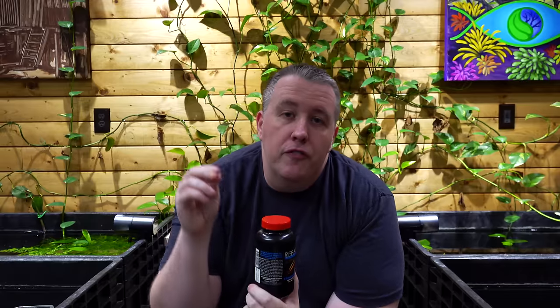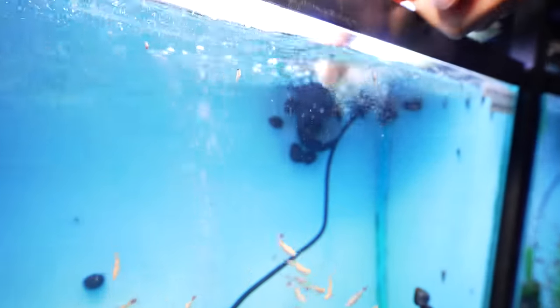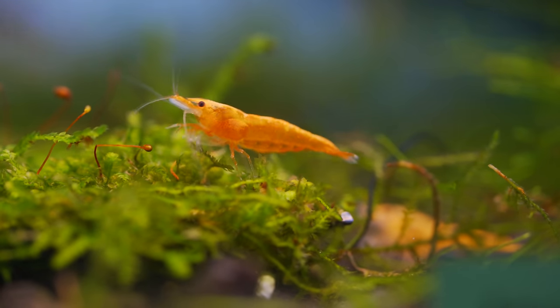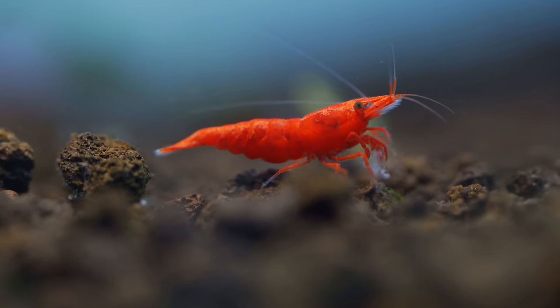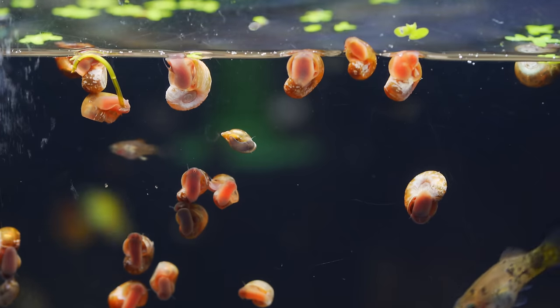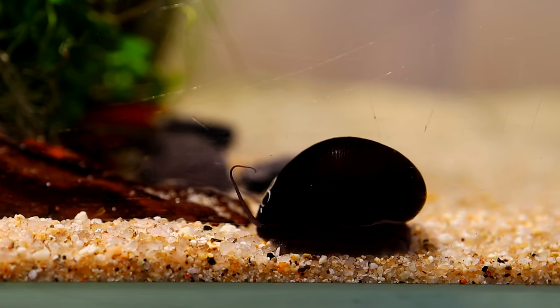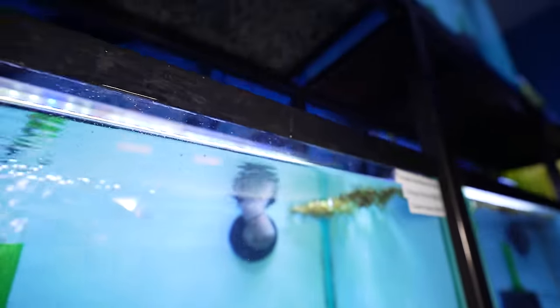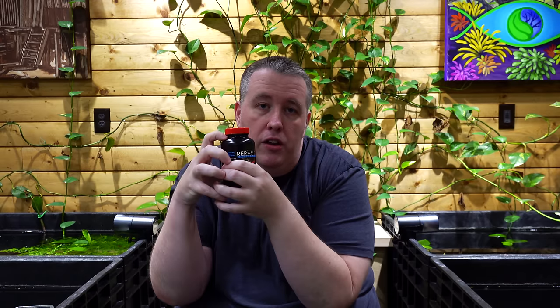There's another use too. You can feed lots of baby shrimp or a shrimp colony in general by getting it in the water column and letting it fall through. It'll powder-coat all of the substrate, which allows your scavengers — your snails and shrimp — to go around the bottom and get everything they need. So instead of having all the shrimp piled up on one thing, they can now utilize the whole aquarium.